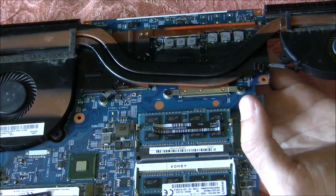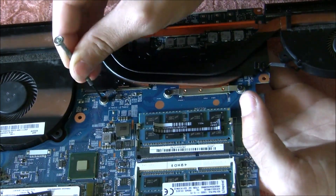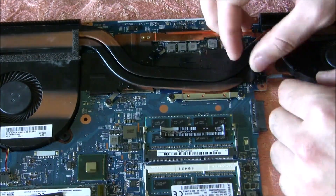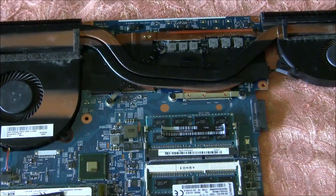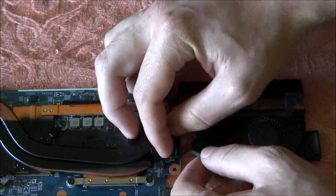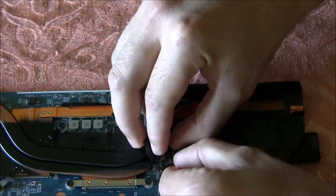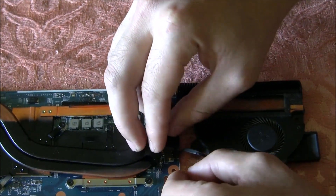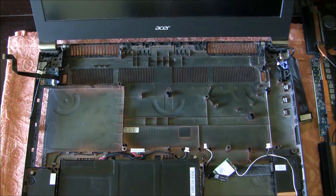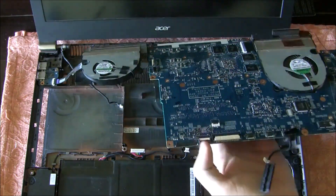Be careful not to over-tighten the screws. Insert the vent cable. Now it's time to place the motherboard and the keyboard.